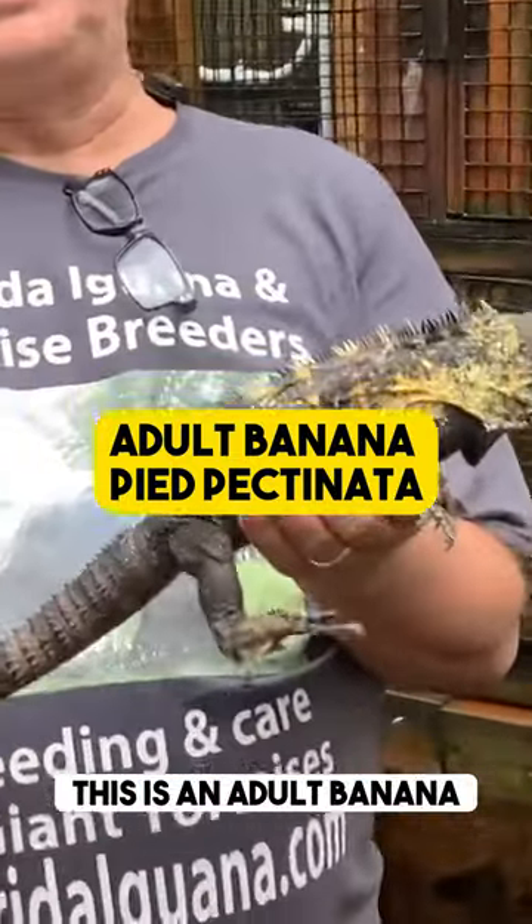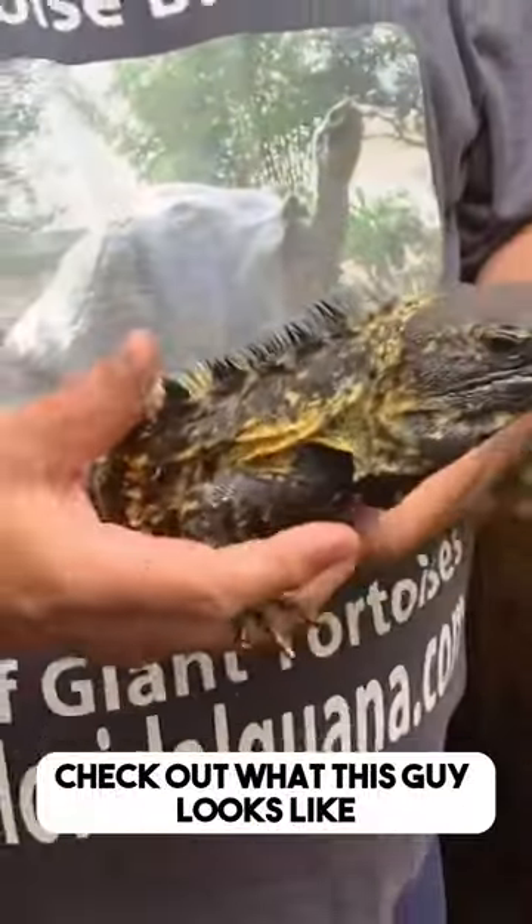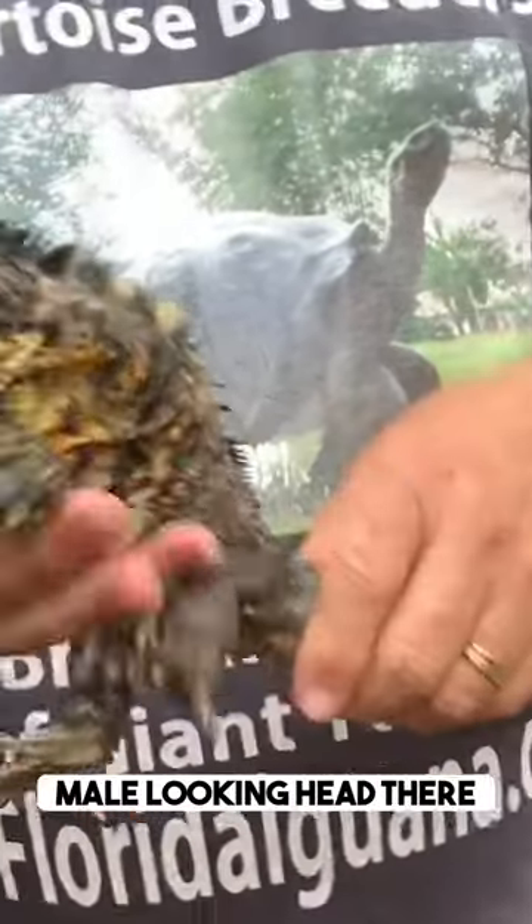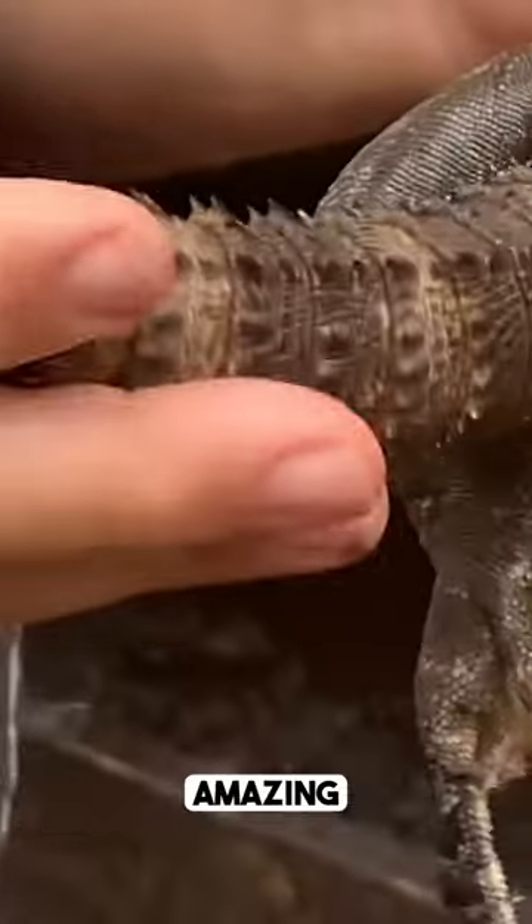This is an adult banana pied pectinata. Check out what this guy looks like. Look at how massive that head is. That's a typical male looking head there. Check the tail out. Look at the spikes on this guy's tail. Amazing!